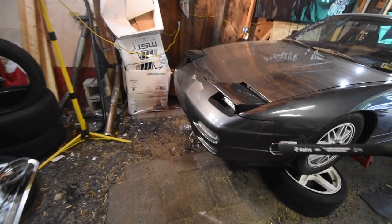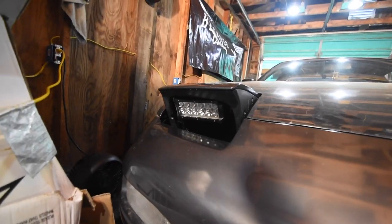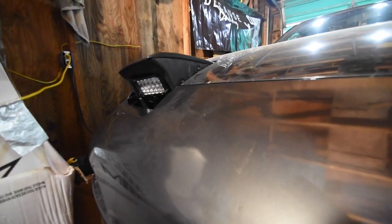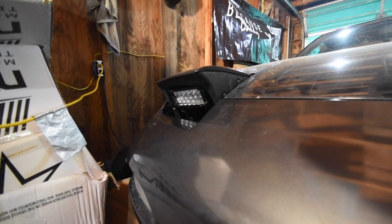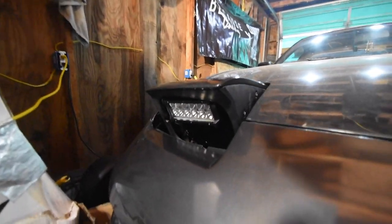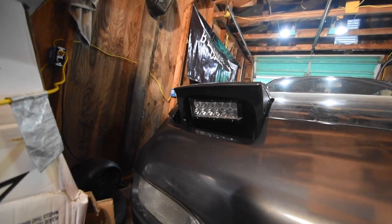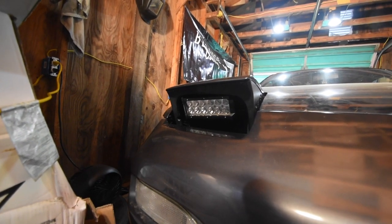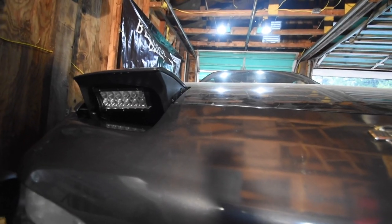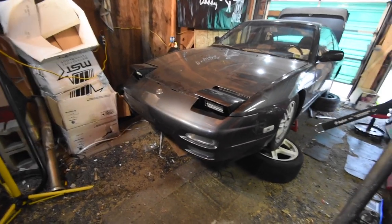All right guys, that right there is it — I'm done! Everything's wired, everything's mounted. Once you make those cuts it should fit perfectly, and from there you can bend your brackets to make it fit. If it doesn't fit, just give it a yank. They point down slightly but they're so bright it'll reflect everywhere — if you need to raise them up just use your motors.